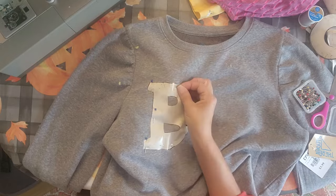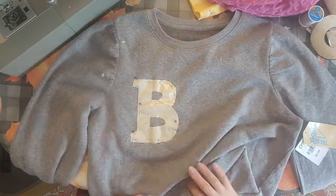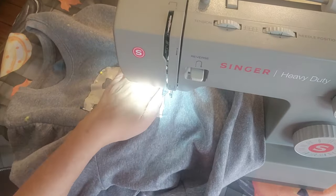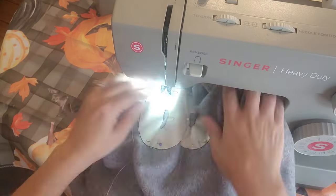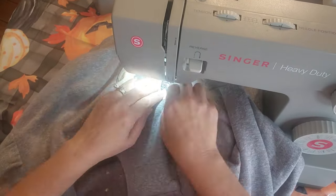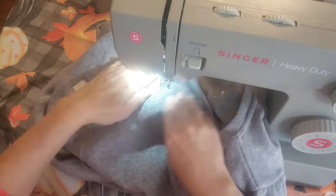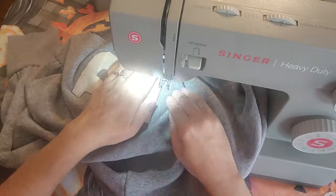Once I do that, I'm going to go ahead and stick this up under my sewing machine. I keep making sure that nothing is ruffled up in there. You've got to keep checking to make sure nothing is getting puckered or in the way, and you don't want any of the back material in there. So you're just going to go all the way around the letter.